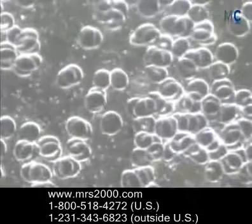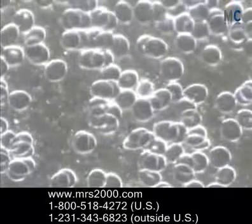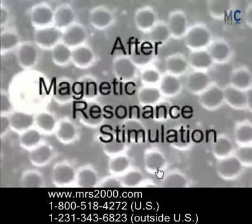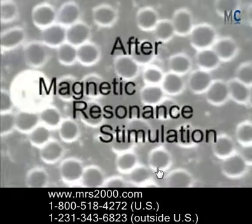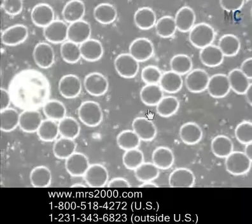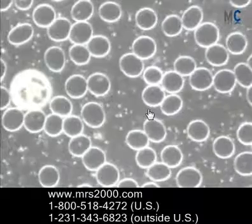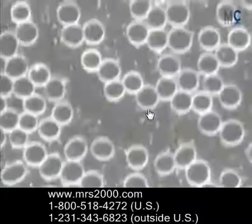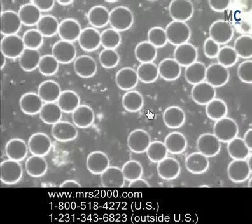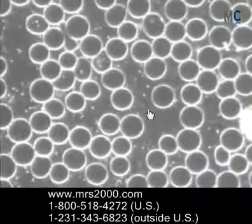Here we see somebody before — this is before MRS2000 or magnetic resonance stimulation. Notice that the red blood cells are kind of dark and stuck together. And now afterwards, you can see a very dramatic change. Notice the brightness of the cells — they're more spherical, with more separation, which means the cells are going to help absorb oxygen and release it into the cells more effectively.